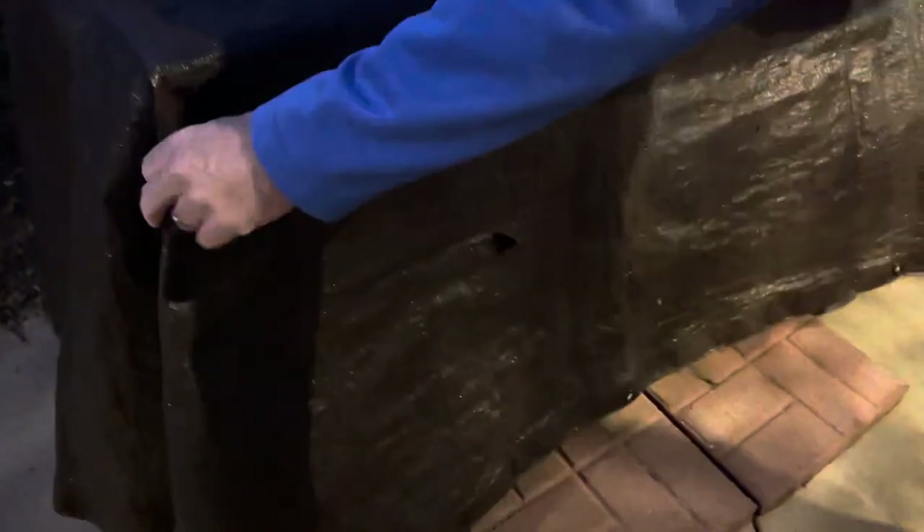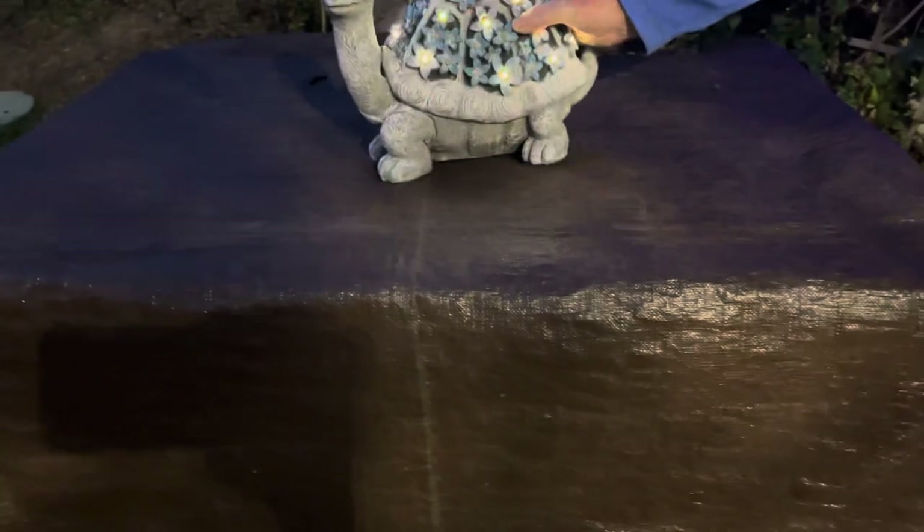We cover it with a tarp during winter. During the summer I take all heating elements out, but during the winter when it gets chilly we cover it up with a tarp and put back his heating friends.